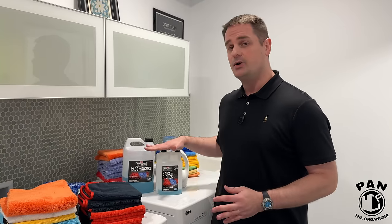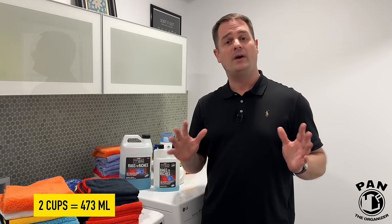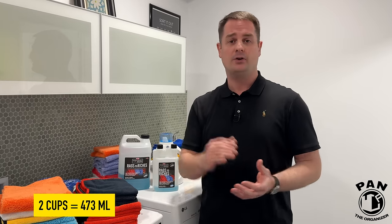If you don't have P&S Rags to Riches and still want to rejuvenate your towels, in that five-gallon bucket add four gallons of warm water and two cups of plain white vinegar — the same white vinegar you use for cooking. Let the towels soak for 12 to 24 hours, leave them overnight, then wash and dry them as usual. They should come back looking brand new.